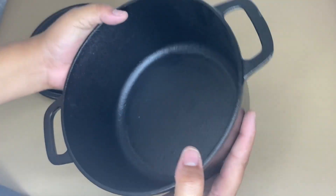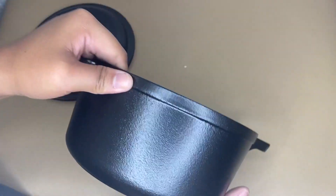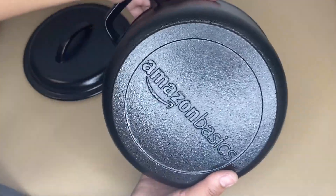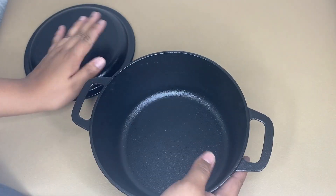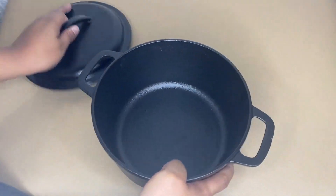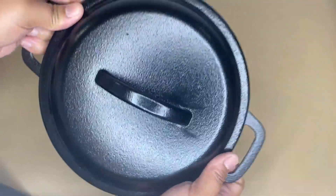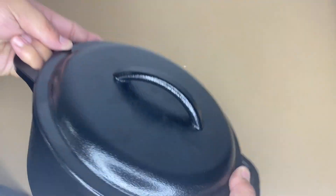I recommend this Amazon Basics pre-seasoned cast iron because it has a pre-seasoned surface, and as you can see it has a heavy lid and side handles, which is convenient to use. If I were you, I would definitely try this because it is worth buying.